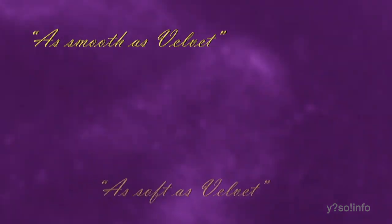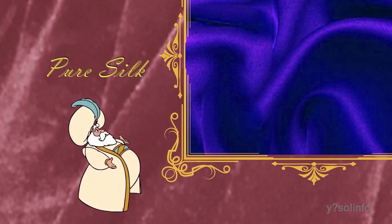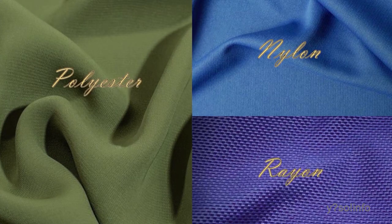As smooth as velvet, as soft as velvet, they say — but do we know how this soft, smooth fabric is made? Initially, velvet was made from pure silk, making it very costly and accessible only to royalty or the wealthy. Later, it began to be made in cotton so everyone could afford it, and now velvet is made in polyester, nylon, rayon, and so on.